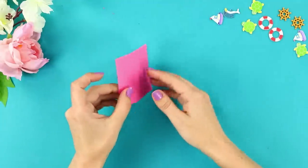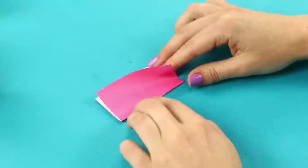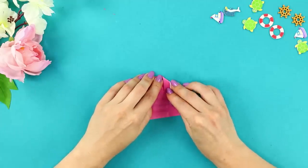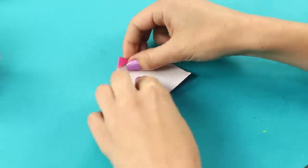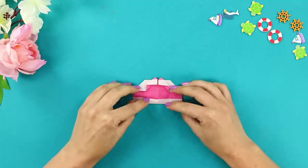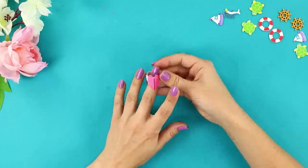For the next idea, you need a square sheet of colored paper. Fold the sheet in half, unfold it and fold in a different direction. Next, fold the square to form parallel lines, then turn the square color side up. Unbend the edges towards the center to make a triangle, turn it over and bend the top. Straighten the edges, bend the corners inward, then bend the rest of the paper along the lines. Insert the edges of the strips into each other — it's an origami heart! How romantic!